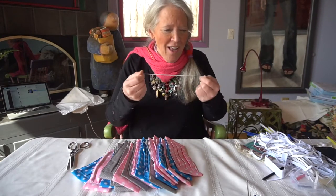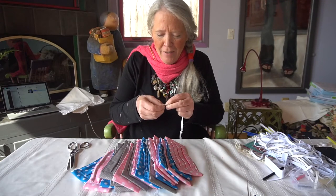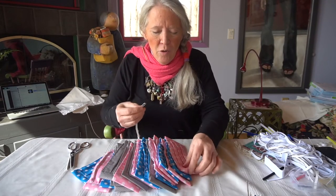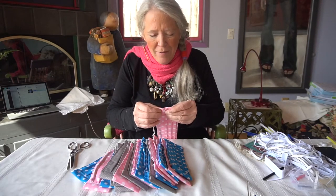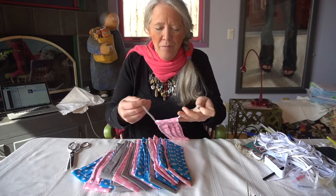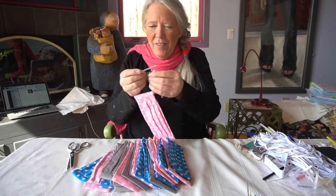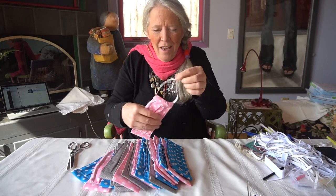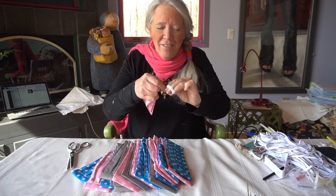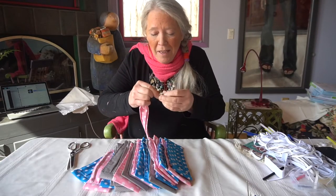Take your elastic and a safety pin, close it up, and put it in one side. I tried to make the channel big enough so it would be easy — sometimes it gets caught on the other end. Bring it through and then put the ends together. The person who gets this will actually have to adjust it so it's perfectly comfortable for the size of their head. I just pull it and tie it.